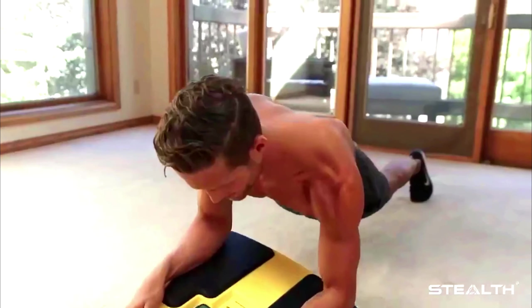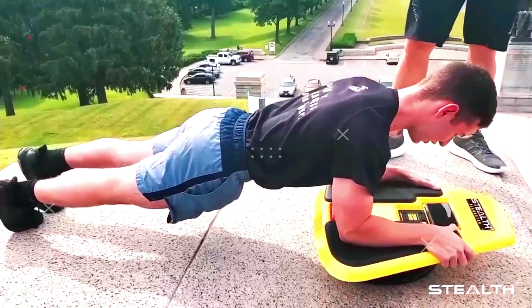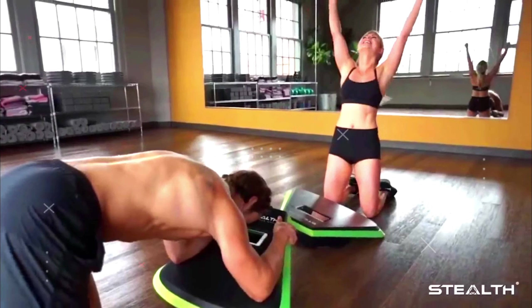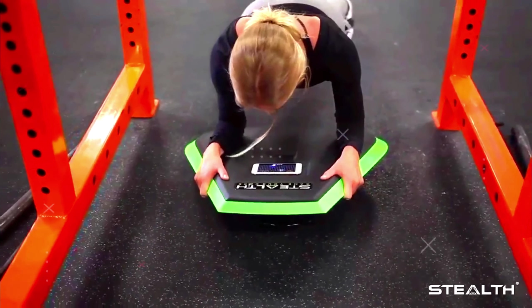The Stealth Trainer gives you a clear view of Stealth's games, which vary in format and goal — from blowing up planets in outer space to flying over a forest while avoiding collisions with birds. All games involve twisting, turning, and balancing to stimulate and engage core muscles.